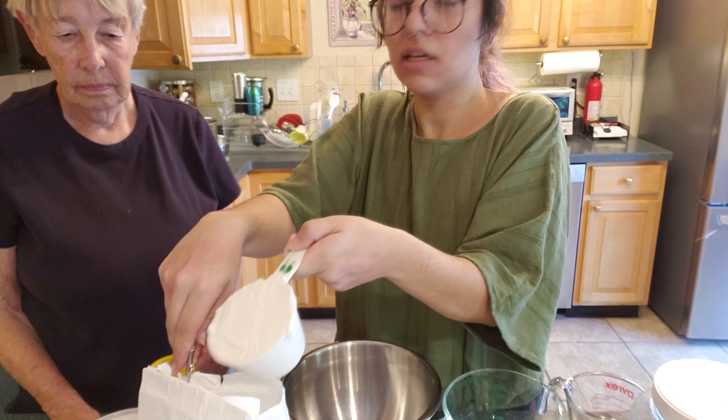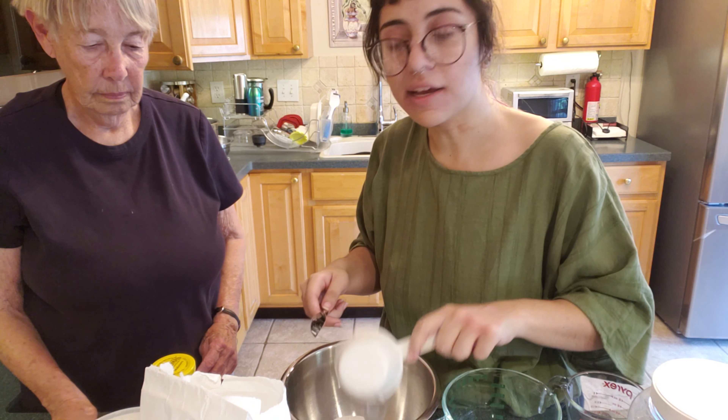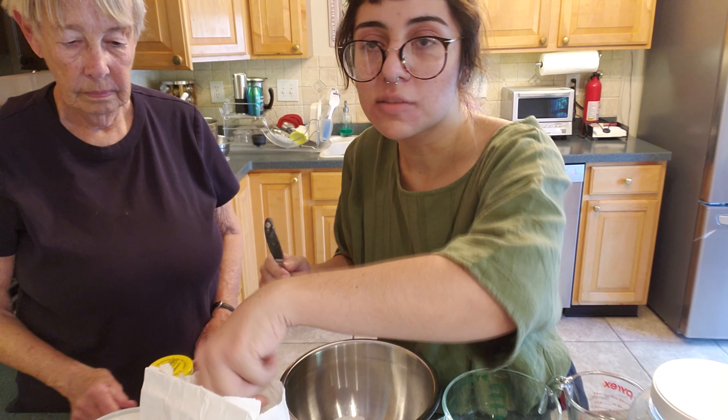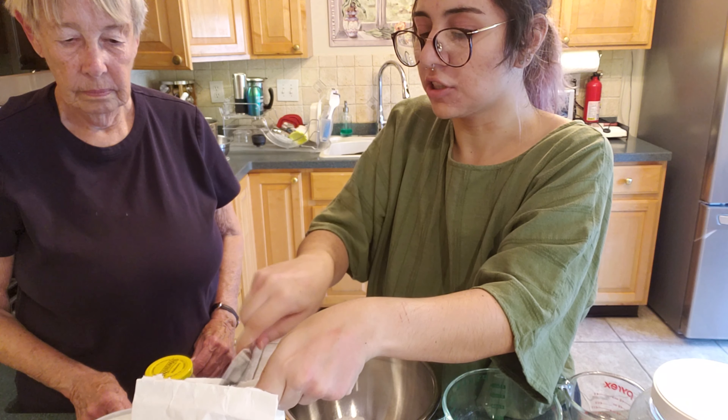And it's basically a molasses pie. If you don't like molasses, you'll definitely not like this pie. Also, if you're trying to lose weight, you definitely will not like this pie. Because it's basically like pecan pie where it's just like sugar.